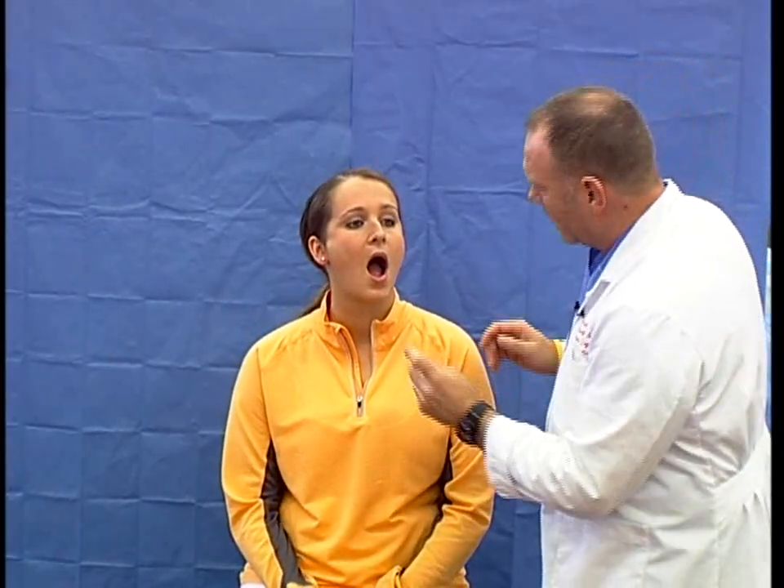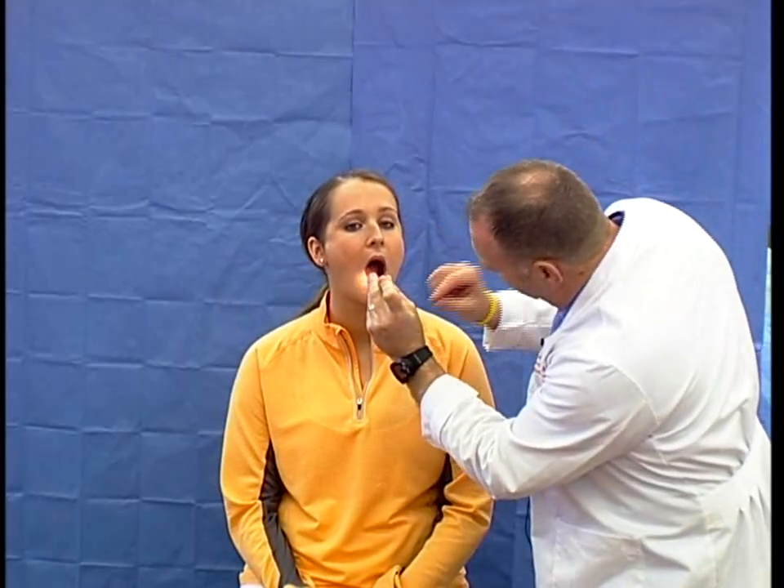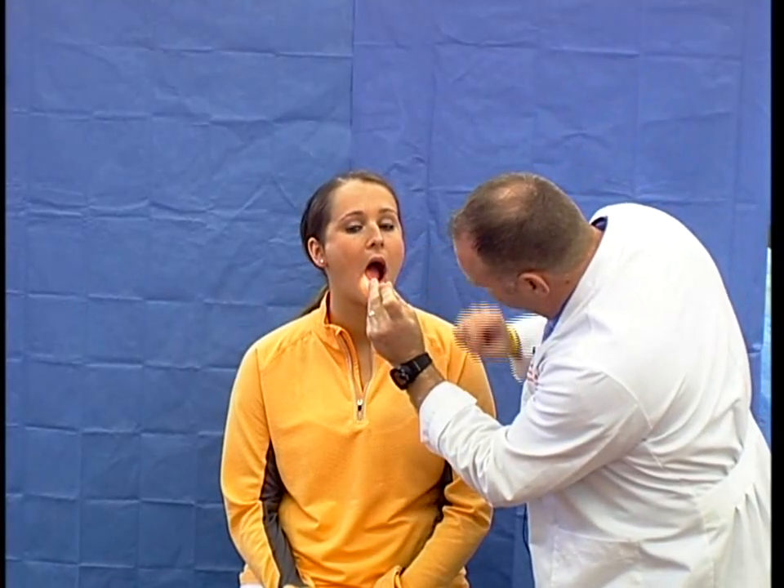I then go to cranial nerves nine and ten — the glossopharyngeal and vagus. I'd ask the patient to open their mouth, shine a torch in, and introduce an instrument to touch the back of the pharynx to elicit the gag reflex. While doing that, I would watch the soft palate to see if it raised equally on both sides.